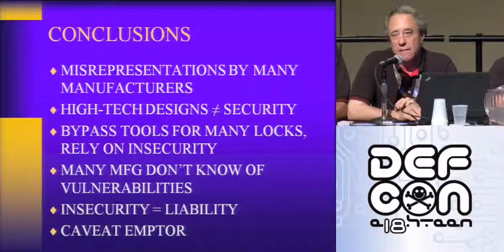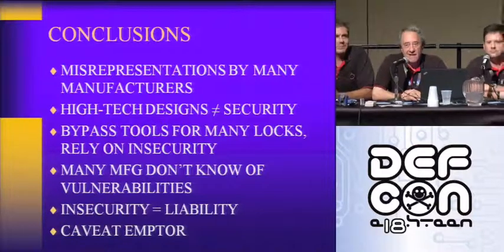What lock wins — the dumbest? The fingerprint lock?